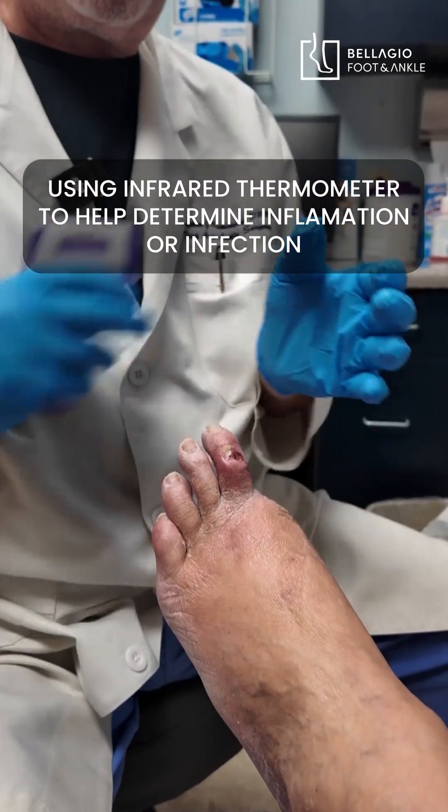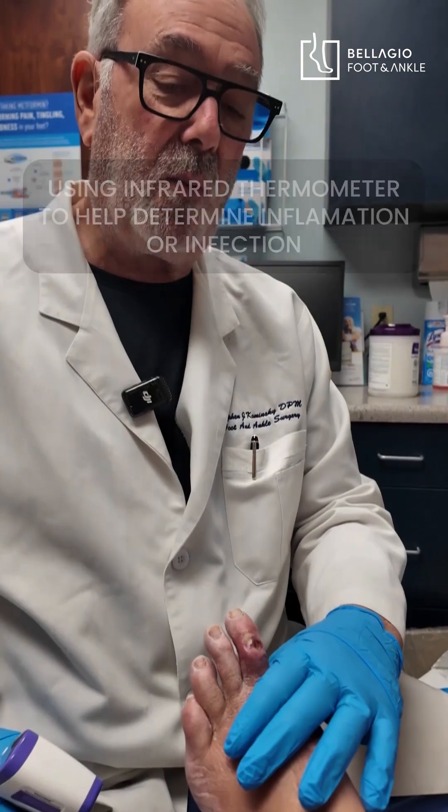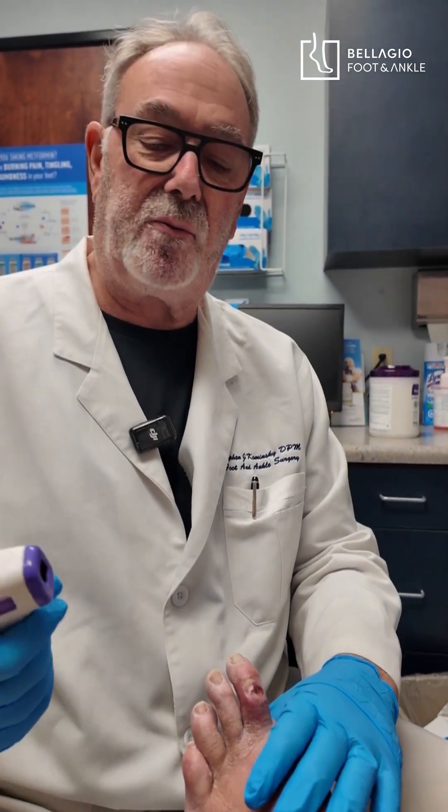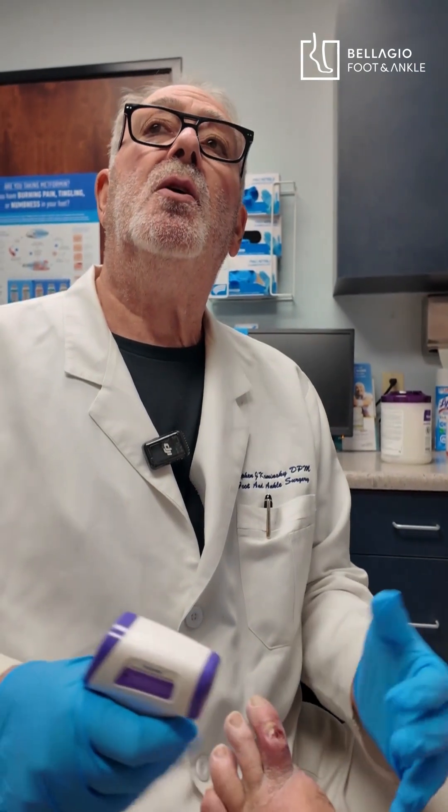There's a little redness here and there's clearly a wound on the toe. My concern is that what I'm going to measure and check with the infrared skin thermometer is to determine whether or not there's elevated skin temperatures, which would be indicative of inflammation and or infection.